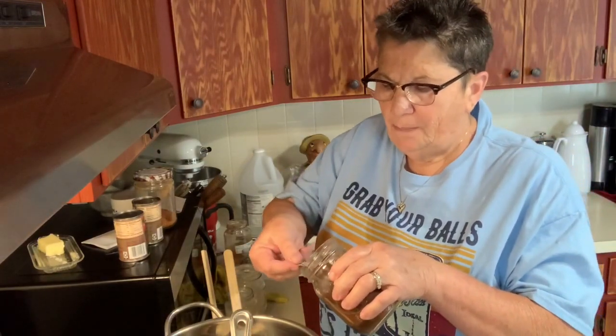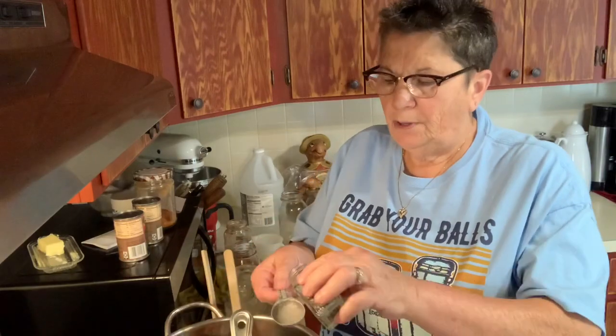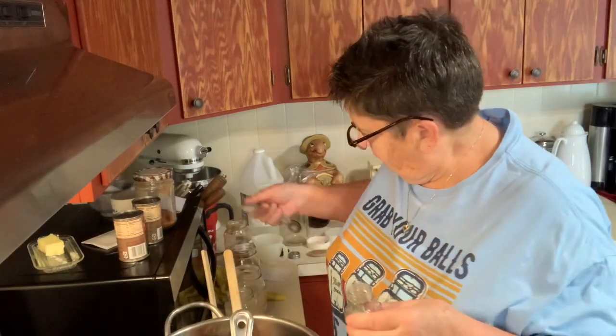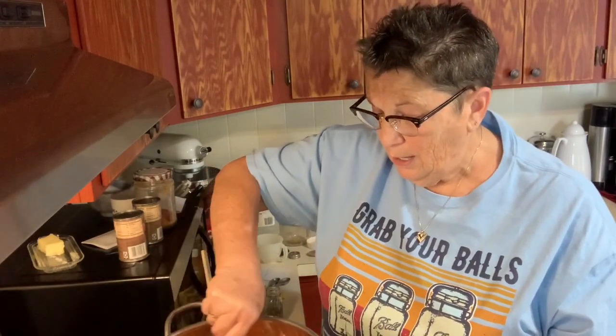One tablespoon of chili powder. A heaping cup of smoked paprika — I love smoked paprika. And three tablespoons of black pepper; I like this really coarse ground black pepper for this kind of stuff. If you want your barbecue sauce to have a kick or some heat, you can add cayenne pepper or red pepper flakes. We're babies here — there'll be no heat. Now I'm going to get everything stirred in, start getting all my spices well mixed, everything dissolved, and we'll come back.